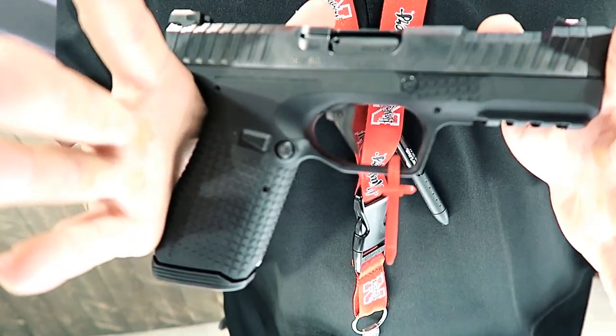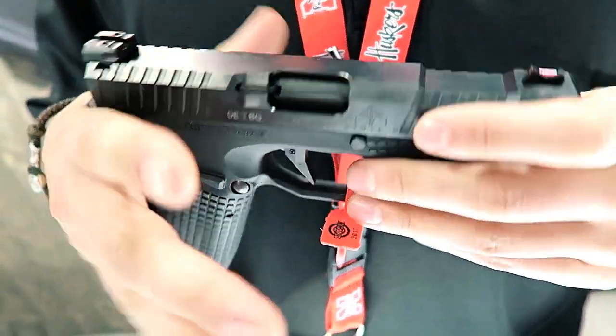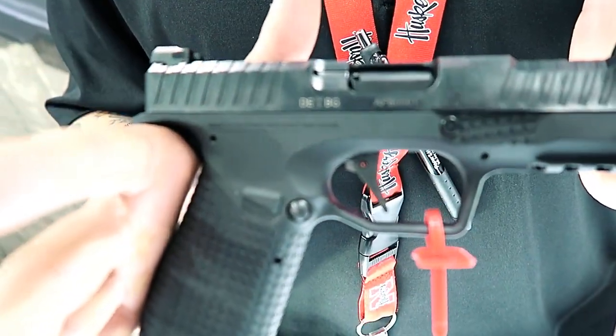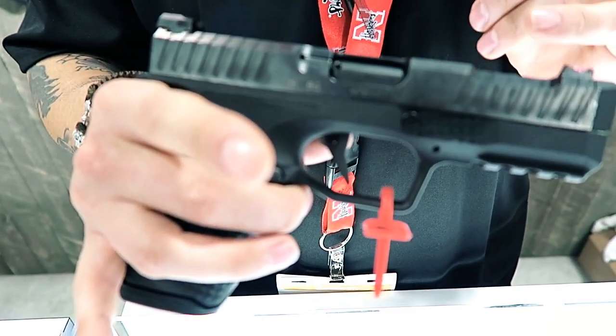It is our new flagship product for 2017. Right now we don't have anything else out but this. It comes just like this — $779 in the box — with salient sights, fiber optic or night sights.